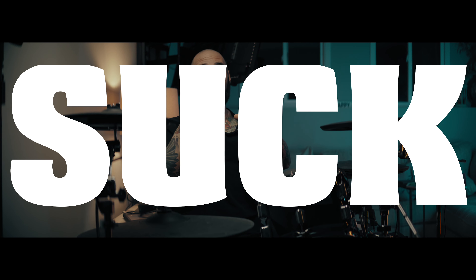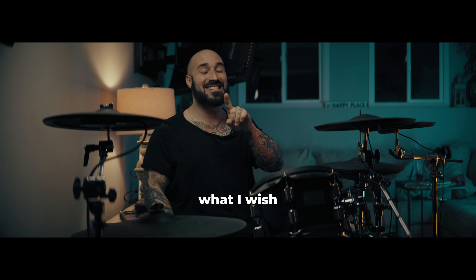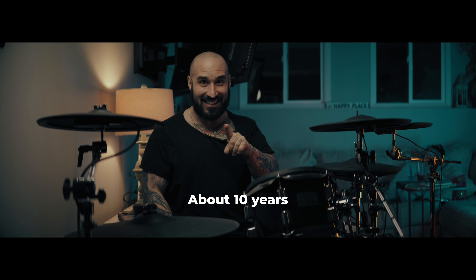Your drum videos suck. That's what I wish I told myself about 10 years ago.